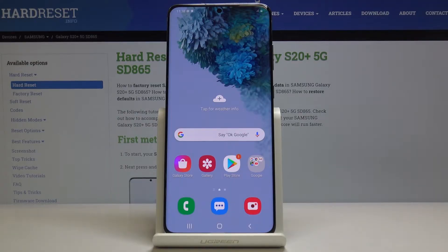Welcome from the Samsung Galaxy S20 Plus. Today I will show you how to hard reset the device through the recovery mode.